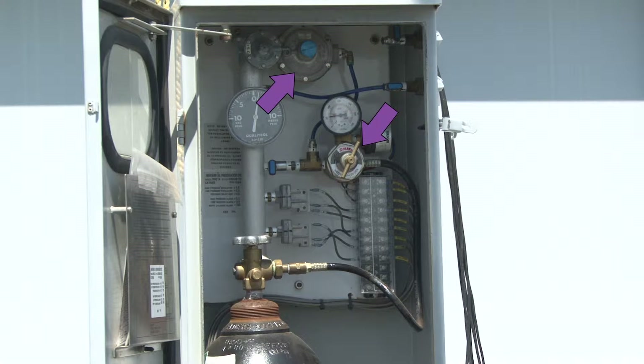These devices are the regulators. The regulators control the flow of gas to and from the transformer enclosure. The regulators also reduce the high pressure from the cylinder to a safer, lower pressure in the transformer enclosure.